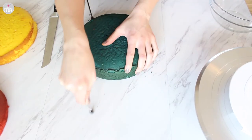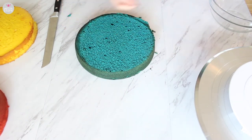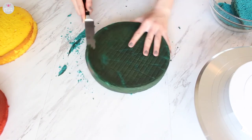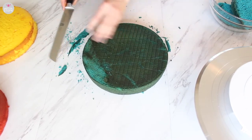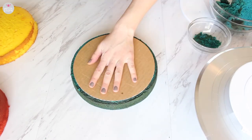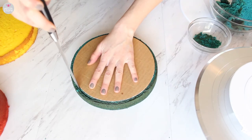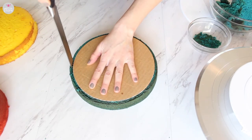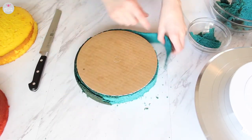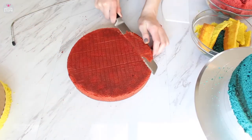After the cakes have had plenty of time to cool, we're going to level them off. I'm just taking off the little dome on top of each cake — save the scraps for snacking or cake pops. Then I took the caramelization off the bottom, because when we assemble this cake I want it to look clean so you can clearly see the colors. I also trimmed the edges using an 8-inch cake board. If you have a large enough cookie cutter or circle cutter you can use that, but I just used the cake board.